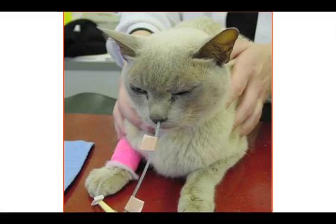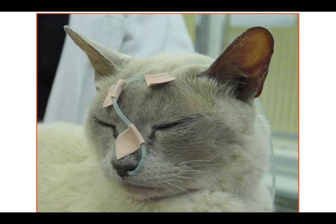Then we secure the tube — we put these little butterfly tape pieces on the tube where we're going to secure it to the cat's nose and the top of his or her head. Make sure you are quite in the middle of the nose so that it's not in their eye line too much. I would slightly criticise this image as having a little too much bandage and the tube being slightly in the cat's eye line — we want to try and avoid that.